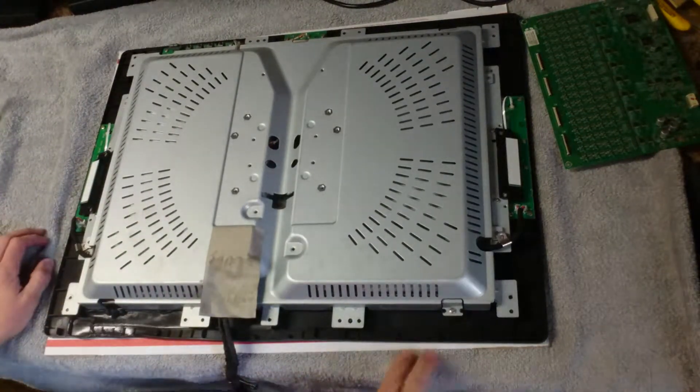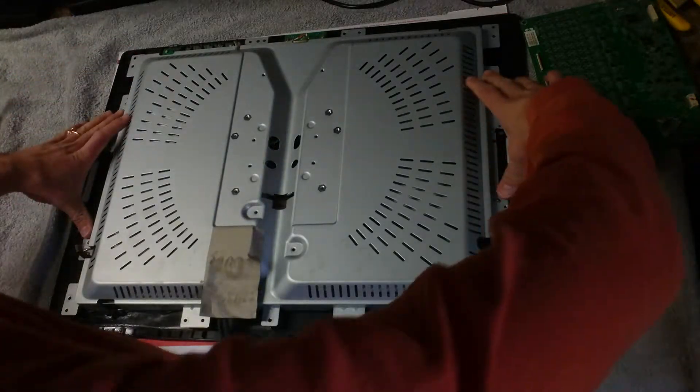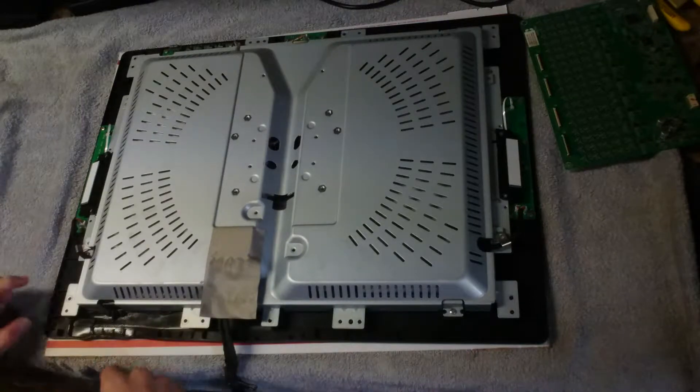I've already unscrewed the back plastic piece and unscrewed the digitizer. There are two machine screws on each side, right here and right here, four plastic screws up top and five plastic screws down the bottom.